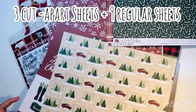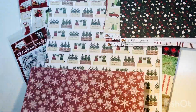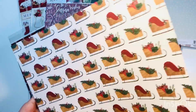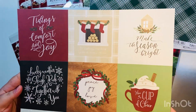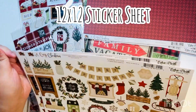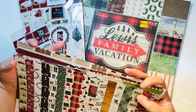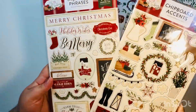There are three sheets of cut-aparts and nine regular sheets. One of the regular sheets has strips but I'm going to treat it as a regular sheet — you'll see that decision later in the video. It's a really pretty collection with some darker colors, and my camera isn't doing it justice. I also have two sticker sheets; not sure if it came that way or if I purchased a second one. Either way, I'm only going to use one.